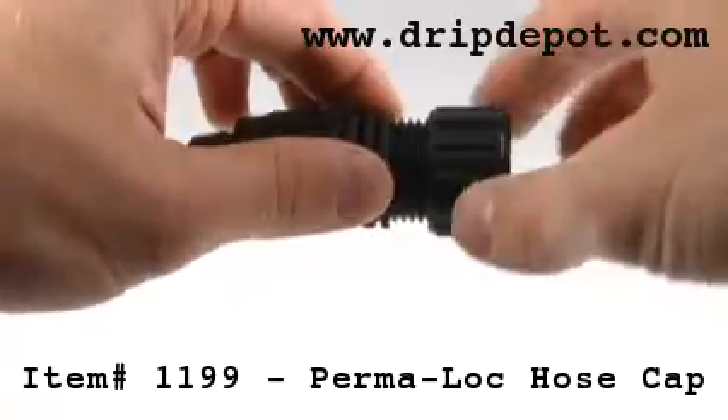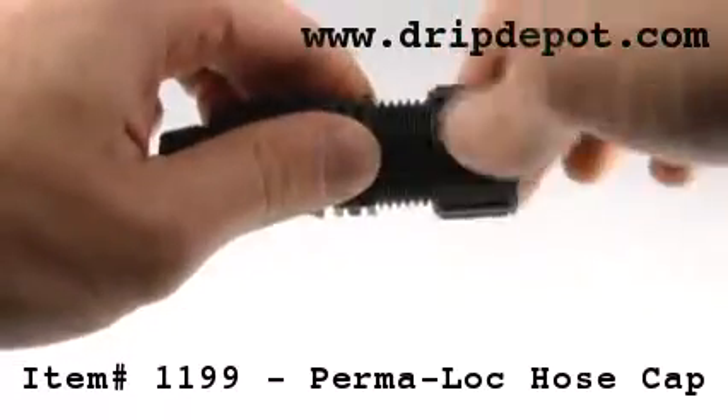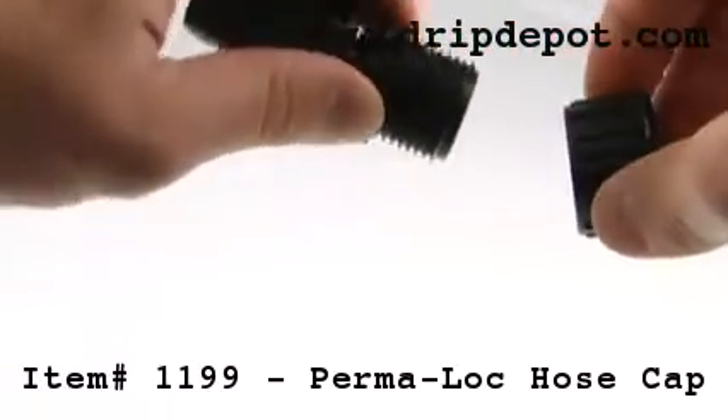Item 1199 is the permalock hose cap. This fitting has a removable end cap which helps when you go to winterize your system.